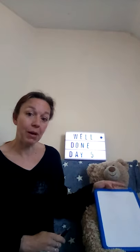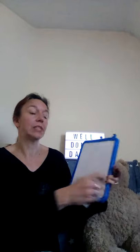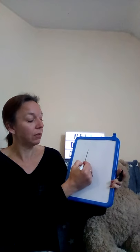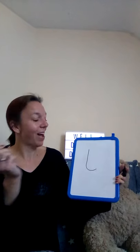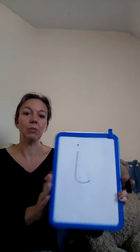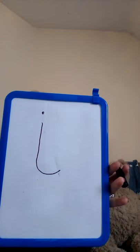If you have a piece of paper you can try and write it with me, or you can use your finger in the air and have a go. Today's letter starts near the top, then we're going to go down, draw a line down, then we go round a little bit at the bottom and stop. Then we're simply going to go back and add a dot on top. It's an I, I, I sound.